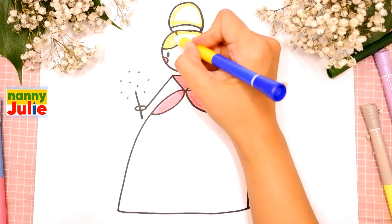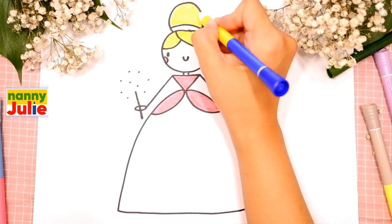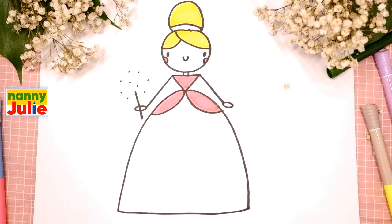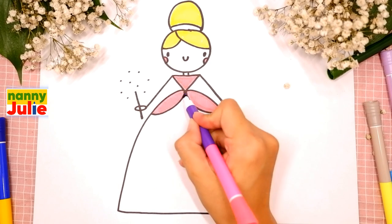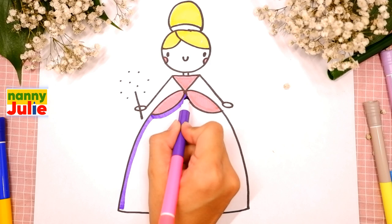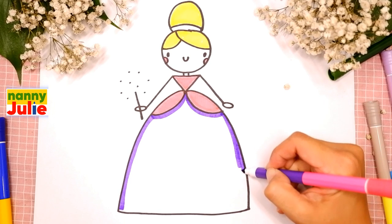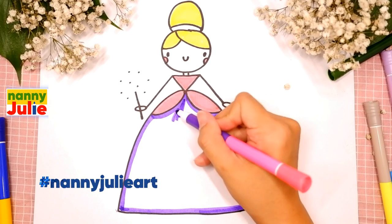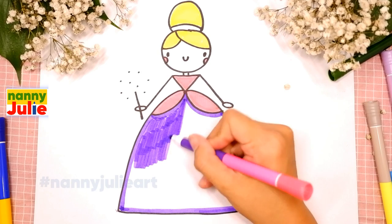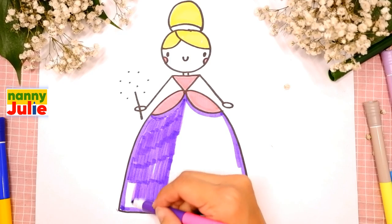If it's hard for you, it's okay - don't give up, keep on trying, you can do it! Then let's color the bottom of her dress - I choose violet marker. I'm tracing again. I want to see you drawing so much - you can ask your parents to share your finished masterpiece to Instagram or Facebook, tag me in the photo: Nanny Julie Art. Sometimes I color too fast, so if you need extra time you can always pause the video.